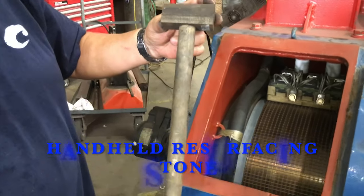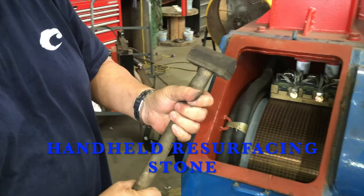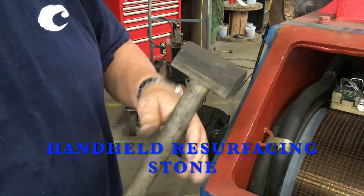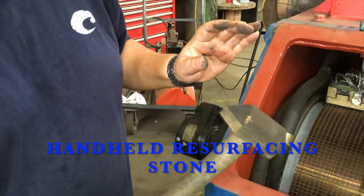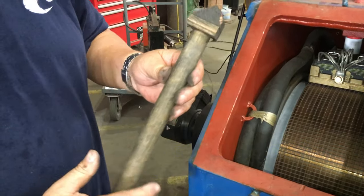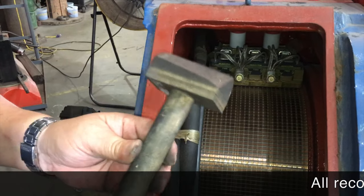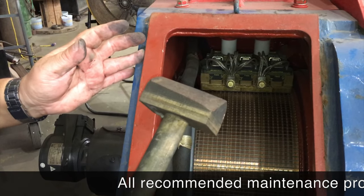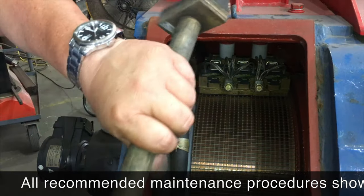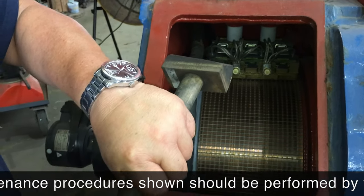This is what you consider a resurfacing stone — it's a handheld resurfacing stone. Once the brushes have been changed out, if you have the opportunity, what you want to do is power up the motor and then carefully roll that motor at approximately 200 to 300 RPM. This is a wooden handle, so it will prevent any type of electrical shock.